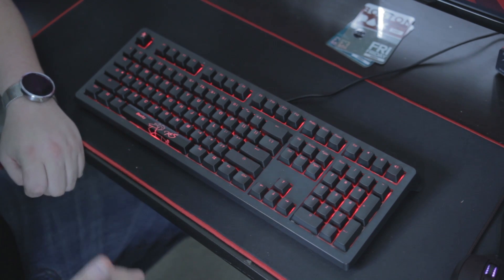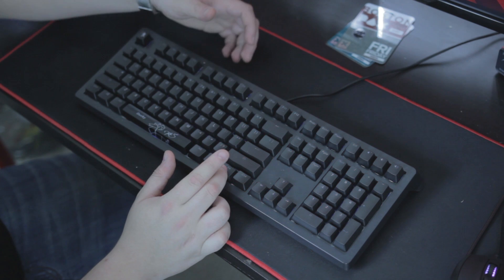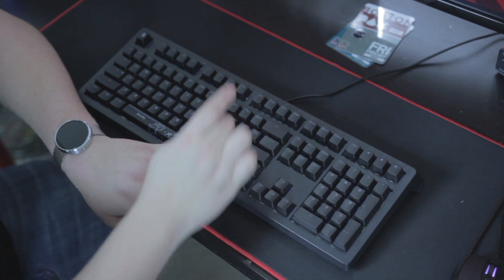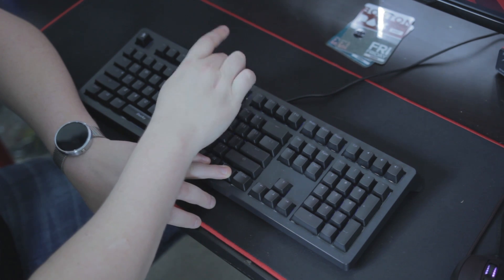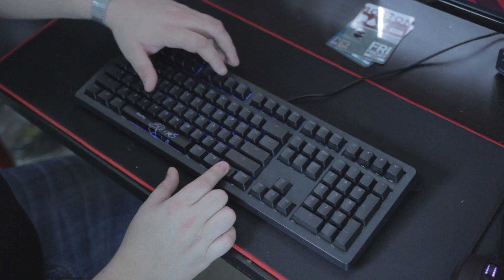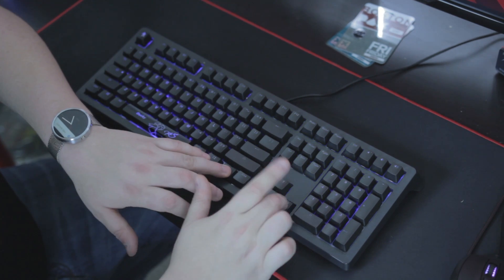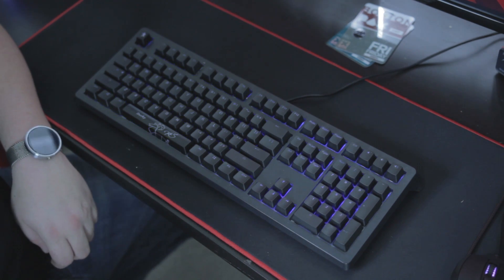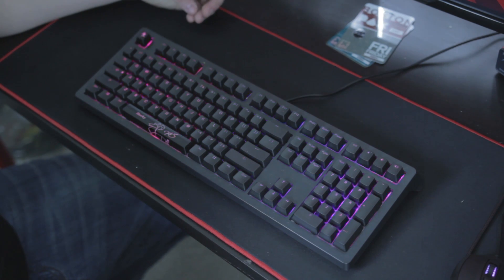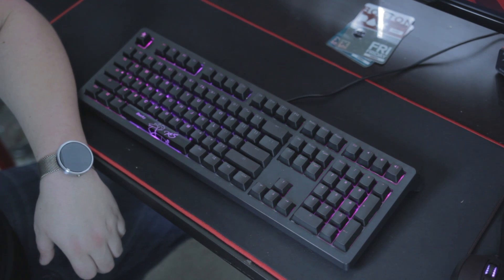But it gets even crazier than that. Online, a lot of people show off the different lighting modes that each keyboard has. Function F9 brings you into a breathing mode. If I want to speed up the breathing mode, I hit function and arrow right. If I hit function F9 again, it brings me into the slide mode. The cool thing about this mode is you can start adding in different colors — say I want to add a little bit of red. Now I've got red and blue going on with a little bit of purple in between. Let me just slow that down — it's really, really cool.